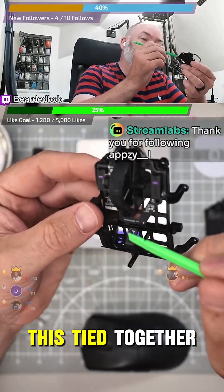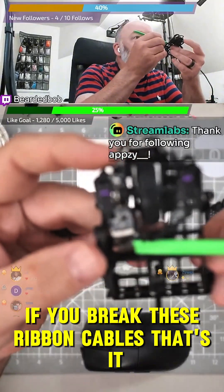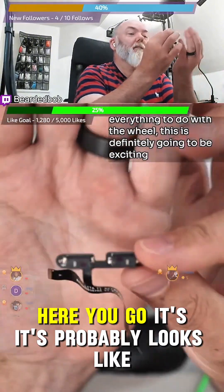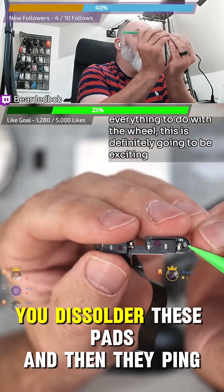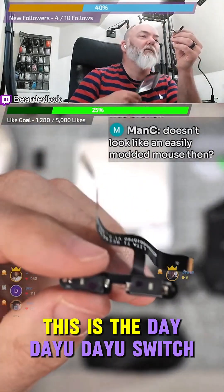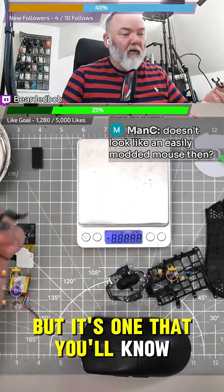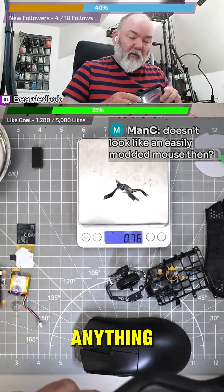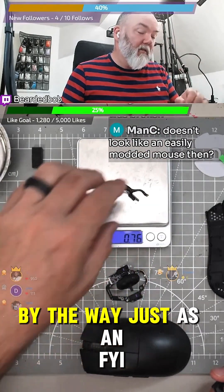That's the only one ribbon cable out of all of this tied together. Don't break these ribbon cables — if you break these ribbon cables, that's it, GG. There you go. This probably looks like switches — they're all kind of doing the same thing on the side switches at the minute. You desolder these pads and then they ping off, so they're pretty similar ones. This is a Kailh switch — I can never pronounce his name, but it's one you'll know. It's not like TTC or Omron or anything, but it's one of the other ones that also builds mice. 0.7 — that's really low for ribbon and switches, just as an FYI.